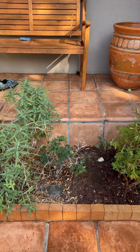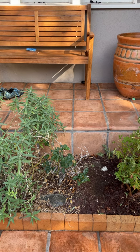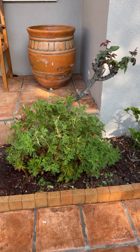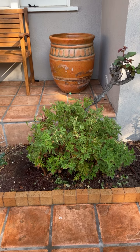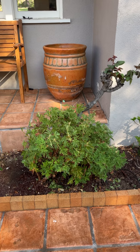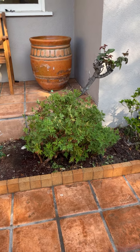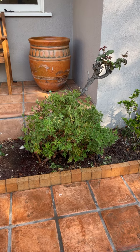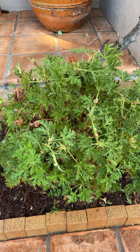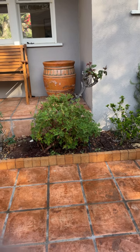Next to it is a rose I'm going to take off because next to the Spanish sage it doesn't do much. Then there is the mosquito plant — I can't remember the name but it's something lemon — and it grows big, you have to trim it. It's not a looker but it smells super good. I don't think it does much for the mosquitoes though.